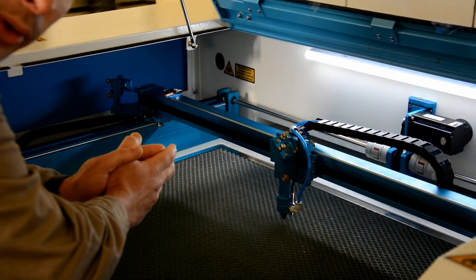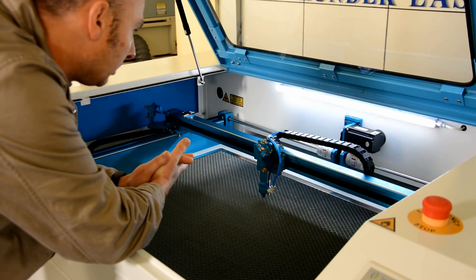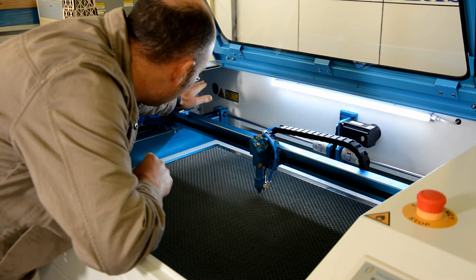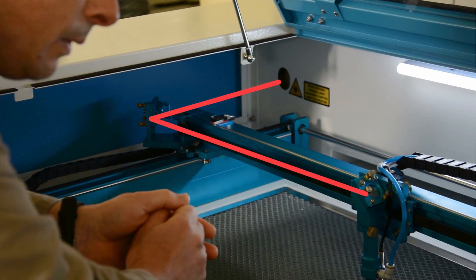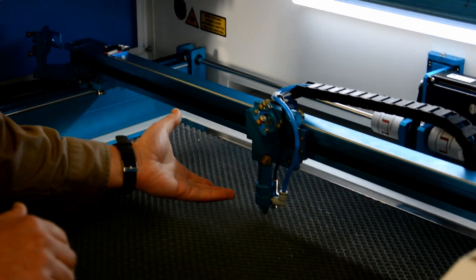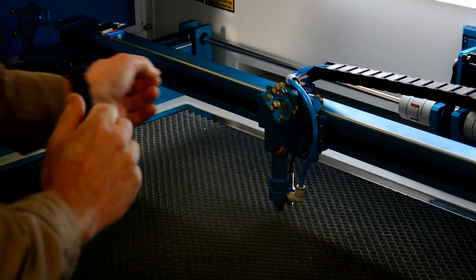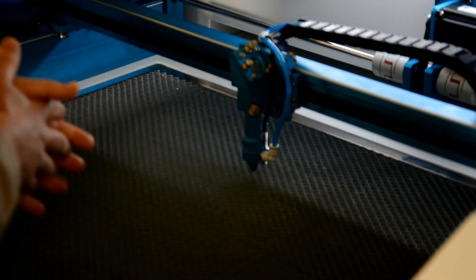Straight out of the box, out of the crate, I'm finding the beam alignment on the Thunder Laser is absolutely perfect in every instance of every installation I've done in New Zealand. I'm really impressed because it's made my job relatively straightforward. It takes quite a bit of work on some machines — from the first mirror to the second mirror, to the third mirror through the lens — to beam align. In many cases I've found it's been impossible to even get a 90-degree cut. That is not the case with the Thunder Lasers. The beam is exiting perfectly centrally out of the aperture, and it's working really, really nicely.